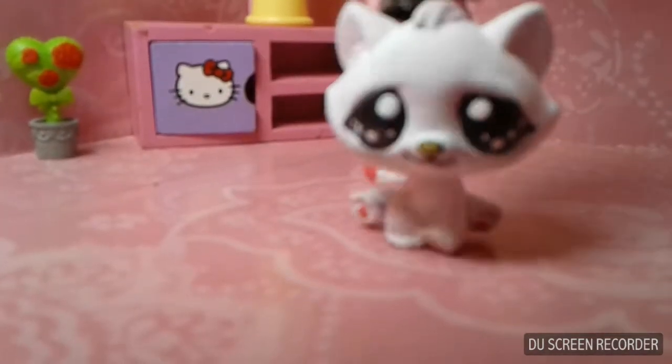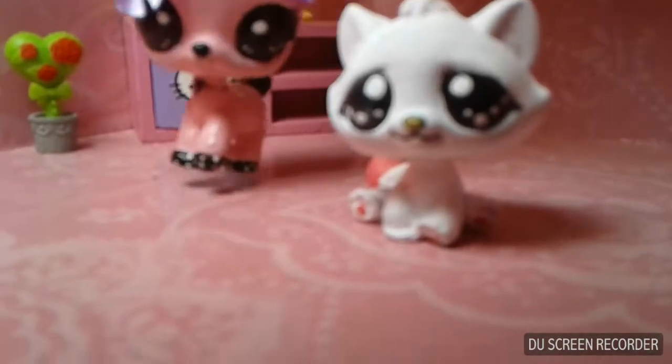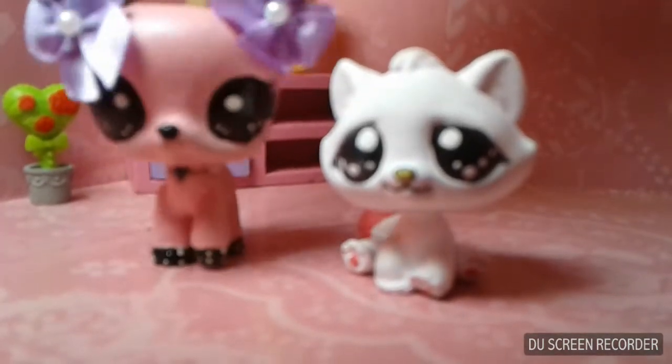Now, she's not finished yet. Her hair is pink right here and her tail is pink and I don't like that, so I will definitely be changing that.